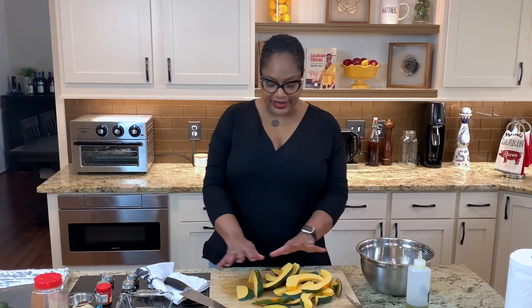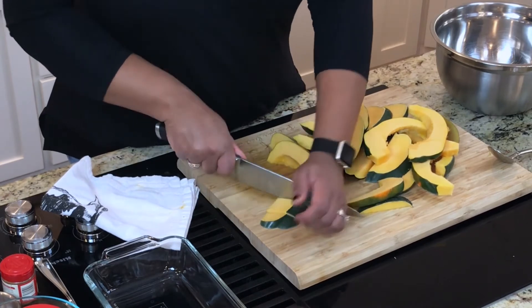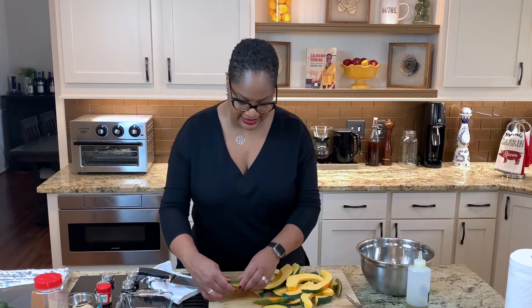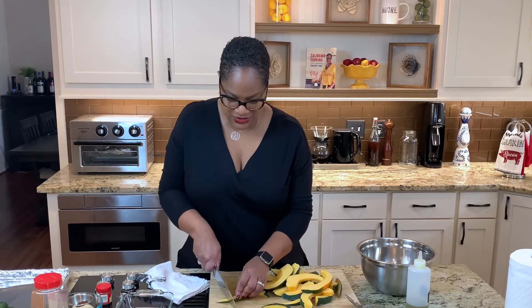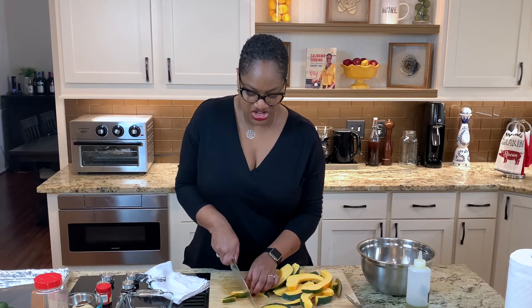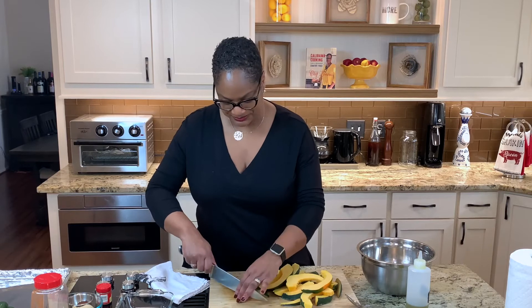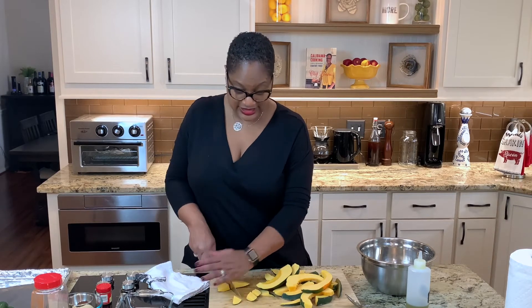So I've cut up my squash and done my slices, but you know what — I'm going to cut these in cubes. Not tiny cubes, big pieces. How many times have you seen somebody slice them? They're always sliced. Look, there's something different over here. I am cutting them in big pieces, relatively consistently.